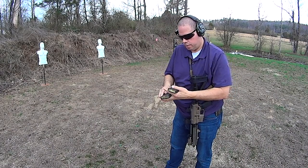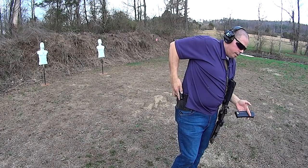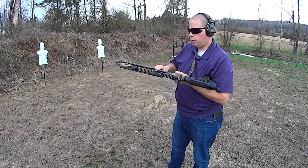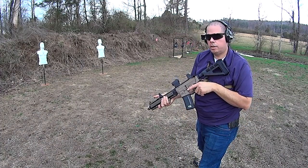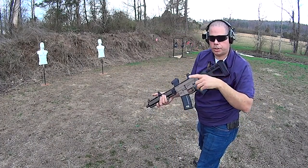We'll do it with three. This goes back in the mag holder, this goes into the weapon. Now there's one in the chamber. When your long gun runs dry, what should you do? Transition to your handgun, right?